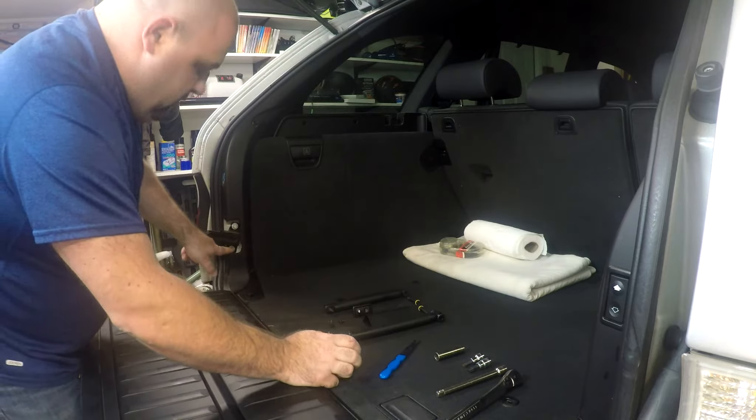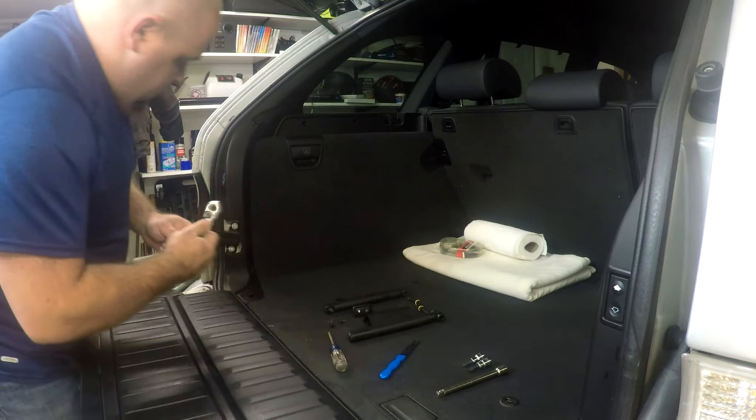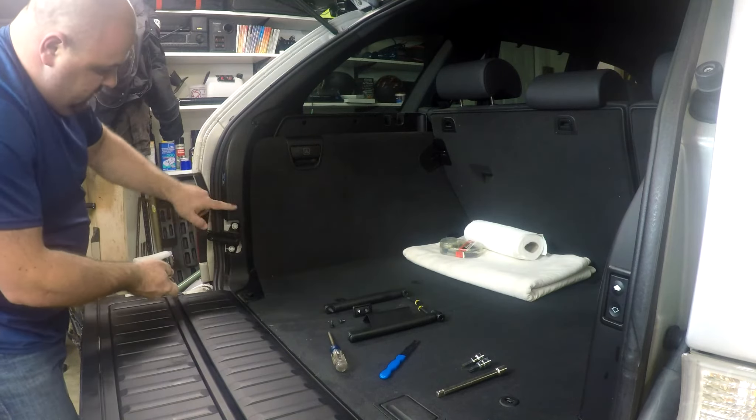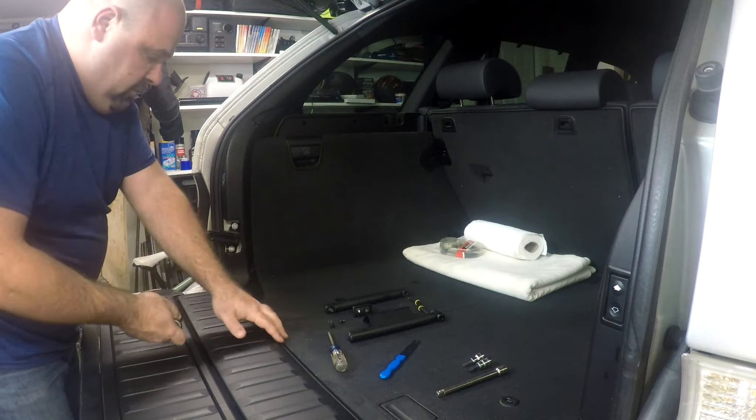And there are the two 12 millimeter bolts that hold the latch on. We're going to take that out of the way so we can get this cover off without disassembling the whole lower area.